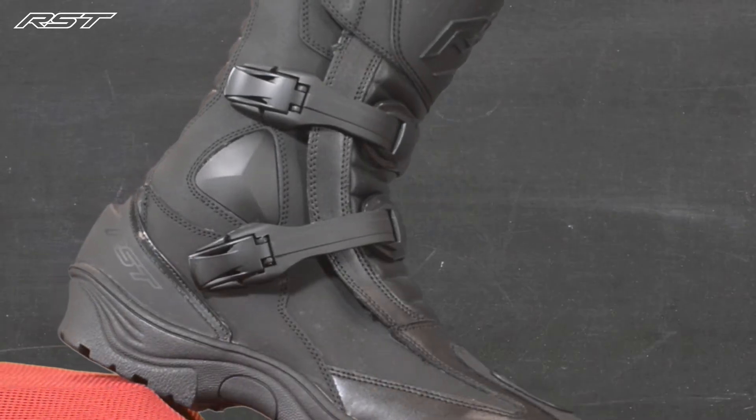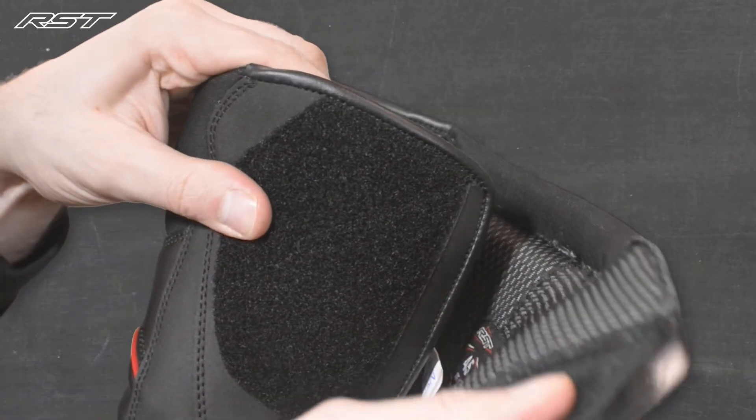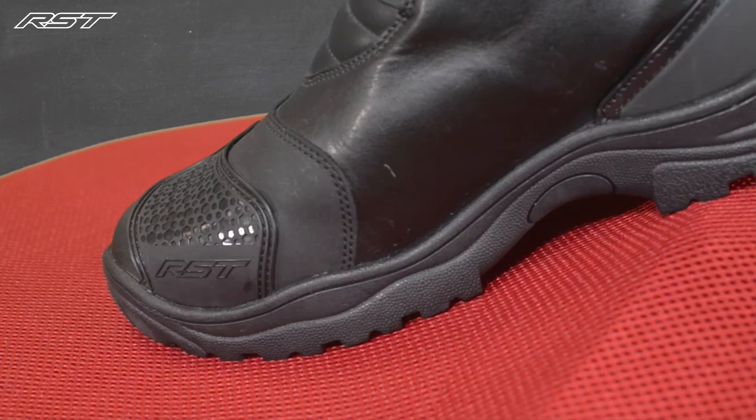It's a rugged hard-wearing cowhide boot, built with adjustable heavy-duty alloy buckles and a velcro closure system offering great stability in the ankle while still being comfortable if you're standing up off those pegs. The boot has a textured gear change pad to reduce the wear and tear on that leather.